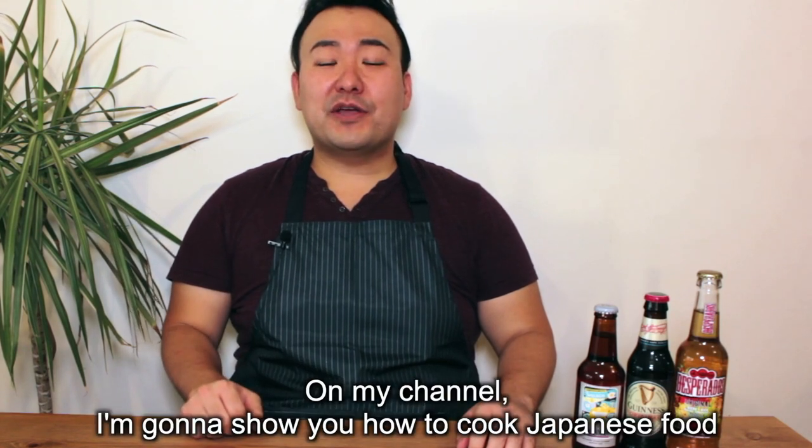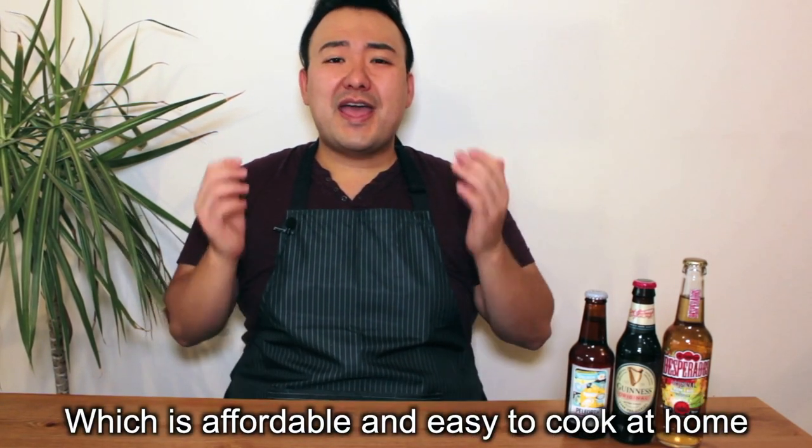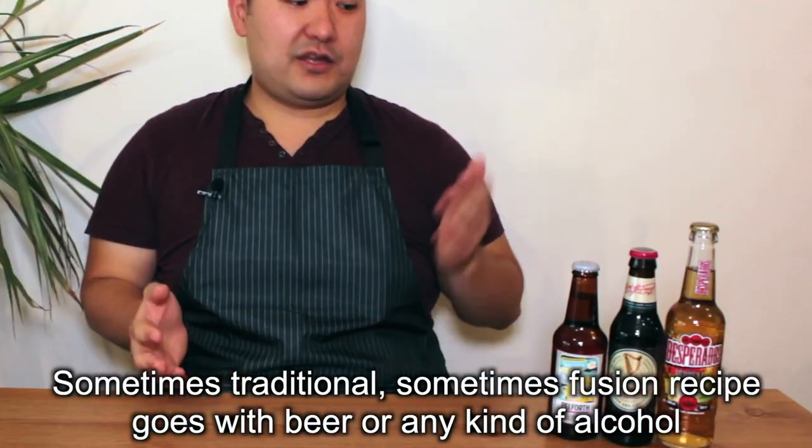On my cooking channel, I'm gonna show you how to cook Japanese food which is affordable and easy to cook at home. Sometimes traditional, sometimes fusion that goes with beer, wine and any kind of other alcohol. Cool, right?